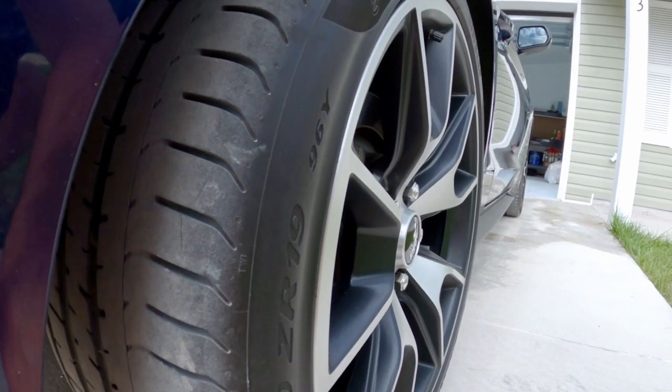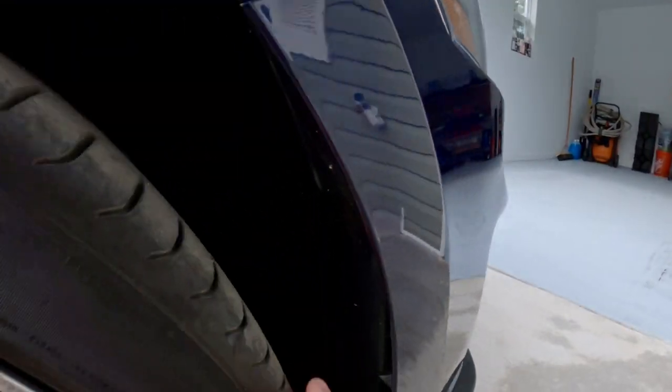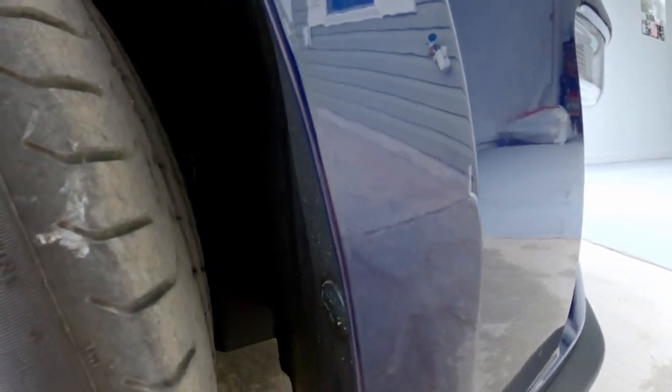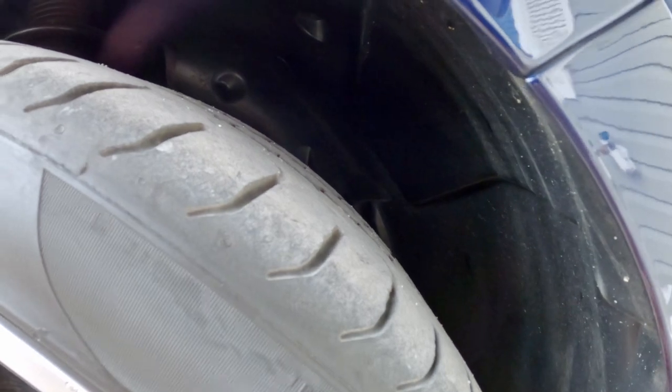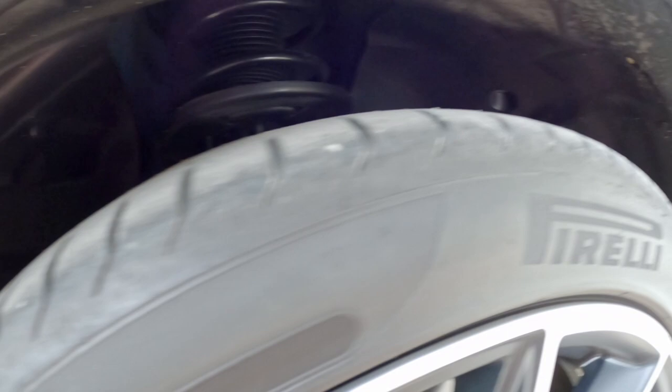On the back here, and even the same at the front — there's a little bit more tread on the front, obviously, because the back tires spin. But for the most part, they're worn out.